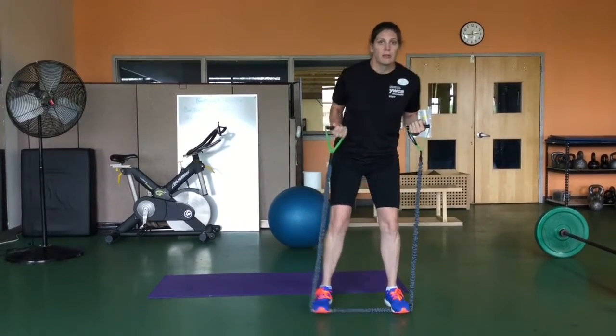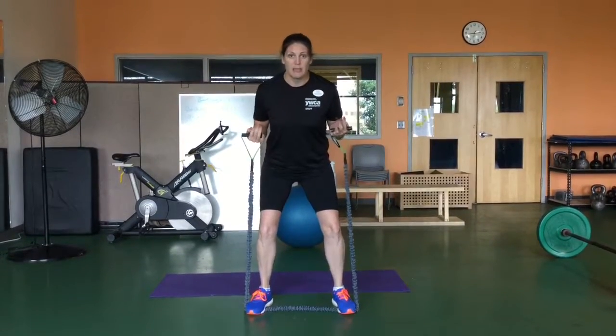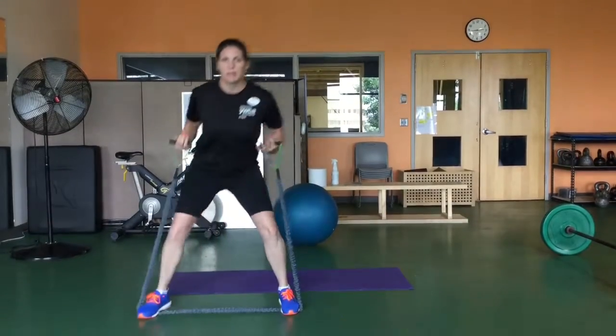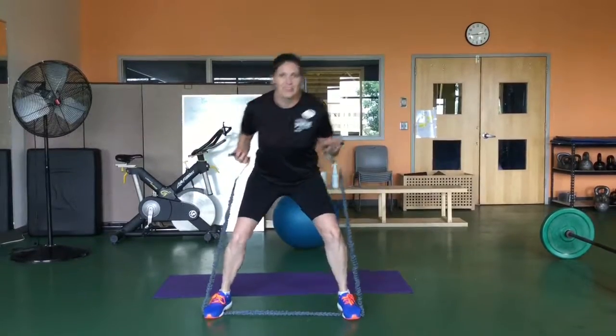Start with your feet shoulder width apart, take big steps to the side, squat down, and always keep that shoulder width apart in the middle and step to the side as many times as you'd like. Make it equal on the opposite side. Feel and enjoy that burn.